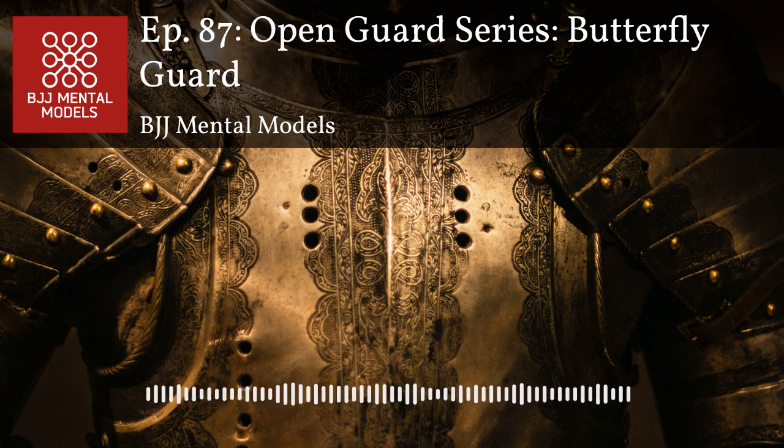I'm studying open guard from the seated position from Gordon Ryan right now. He breaks down his open guard into four scenarios: standing feet staggered, standing feet in a linear line, kneeling with one knee up, and on both knees. Butterfly guard is applicable for the last two. The thing I keep thinking about studying Gordon's stuff is: always dominate the inside space with knees and elbows.